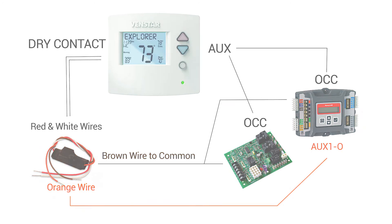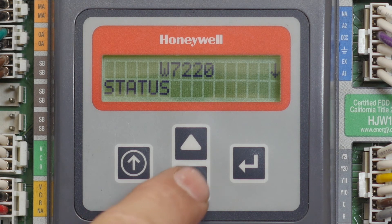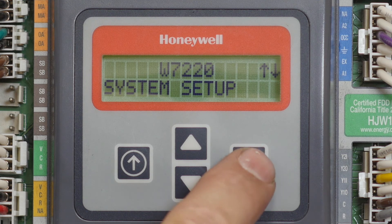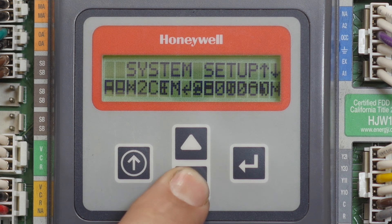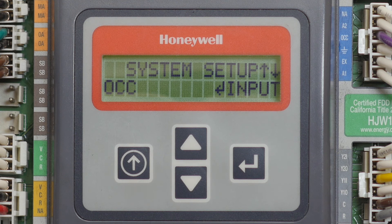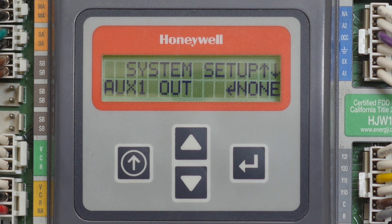Now we are going to program the economizer. Let's start with programming the OCC terminal. Tap the down arrow until you see system setup, then press enter. Tap the down arrow button until you see OCC and make sure that it is set to input. This will allow the thermostat to send an occupied and unoccupied signal to the economizer. Now press the up arrow and you will see the aux 1 out option, which is for the aux 10 terminal.